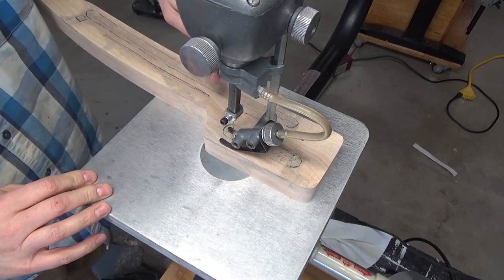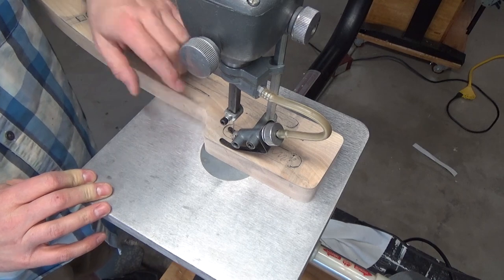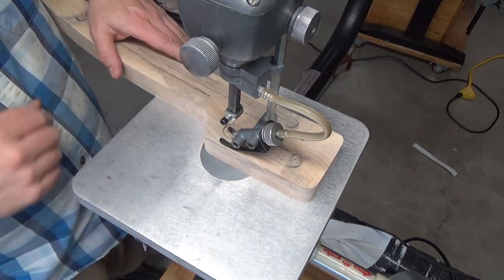With my lines marked out, I drilled a couple of through holes to allow the jigsaw blade to get started here. So now it's time to carefully cut these out.